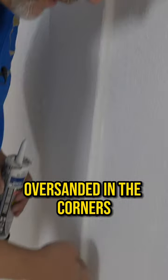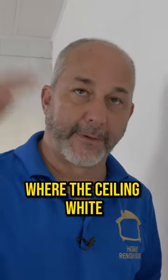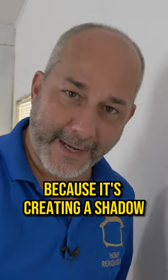This is also an effective technique if you're painting and whoever sanded the walls over-sanded in the corners. Have you ever seen that up at the ceilings especially? You can see where the ceiling white meets the wall color and there's a groove in there — a dark line because it's creating a shadow.